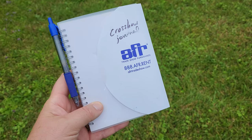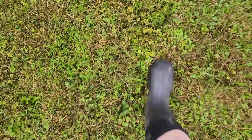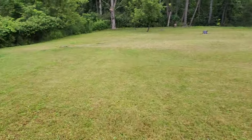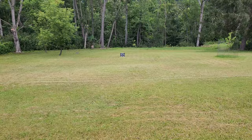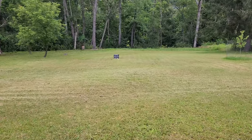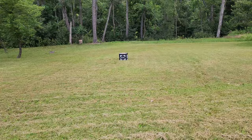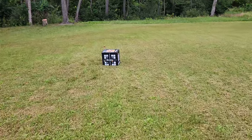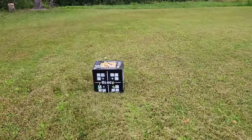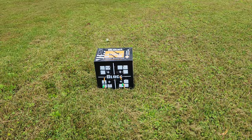Got my handy dandy crossbow journal to write all this down. I'll walk down to the target - what I hate about these little jobs is all the walking. I push-mow all this grass, can you believe that? Great exercise. Gotta love those Burt Coyote Luminoks. That first one looks like a dud - maybe it needs a battery. But both arrows look low. We're going to record it and not make any decisions based on what we're seeing yet.